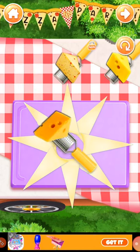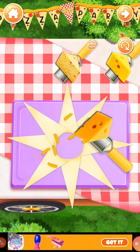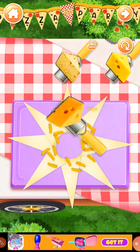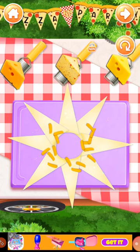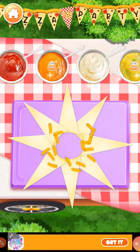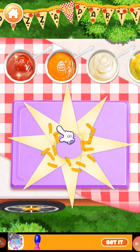Now let's grate some cheese. Evenly spread some yummy sauce onto the pizza crust.